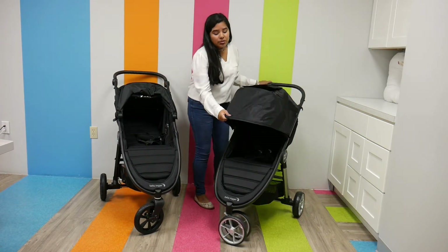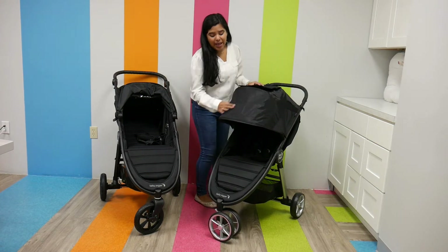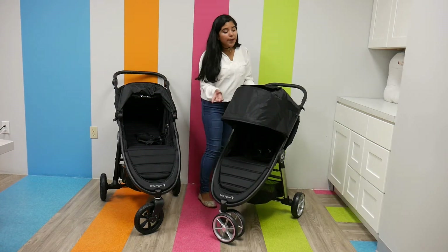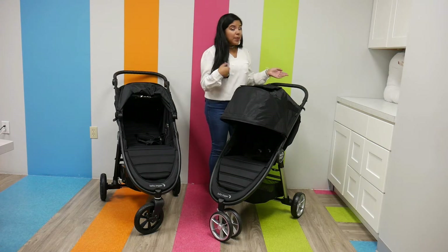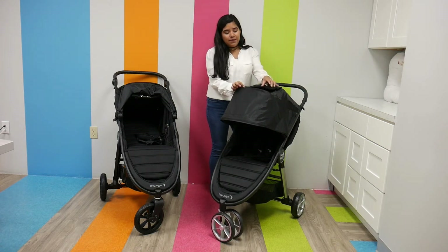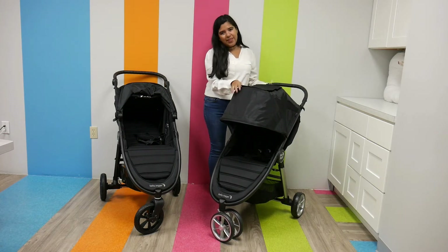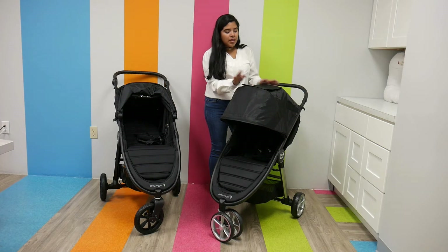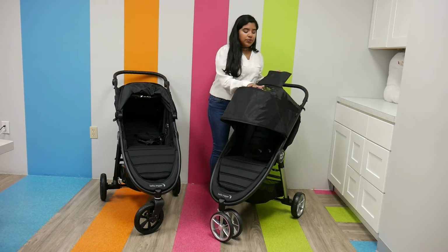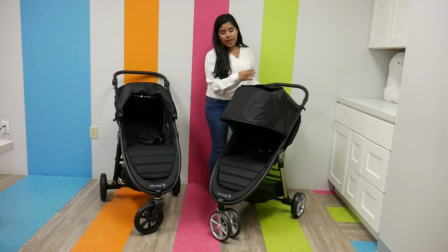The City Mini 2 also has a three-panel canopy with a really nice canvas material. It does have two peekaboo windows in the same spots as the GT2. However, instead of magnetic, they're velcro, so when you open it there is a little bit of sound. But it opens up to a really nice plastic peekaboo window — super nice.